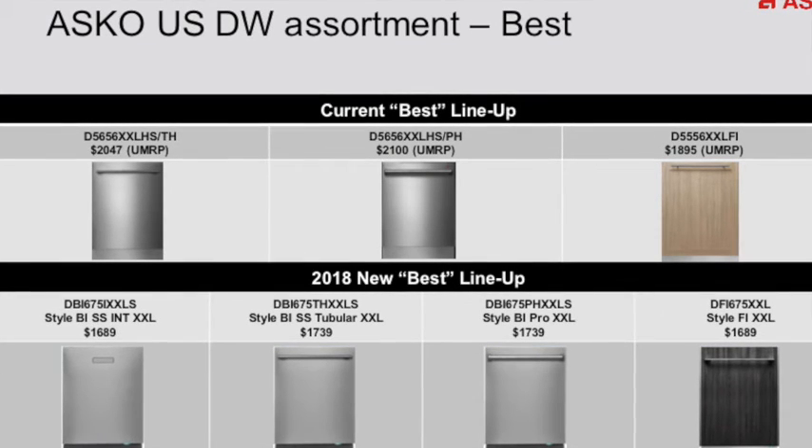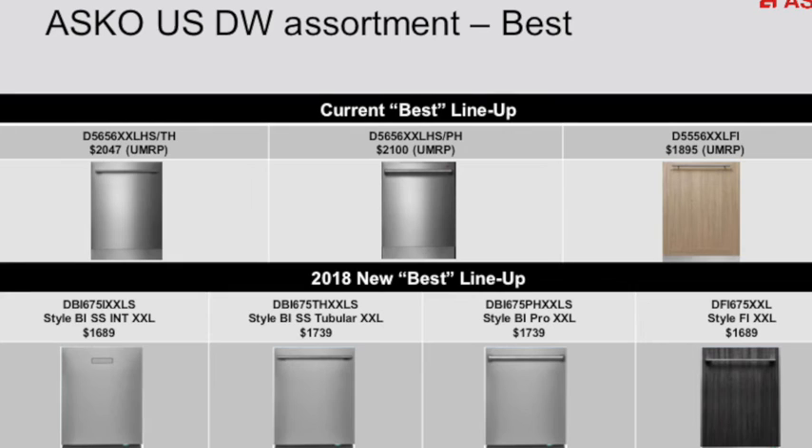All of this lineup: better featured, quieter dishwashers for less money. Hope that helps!